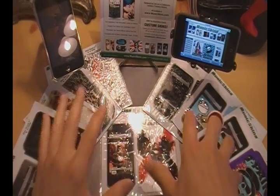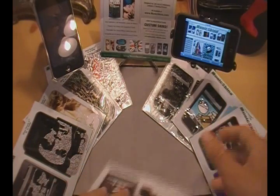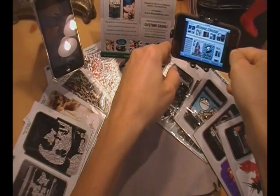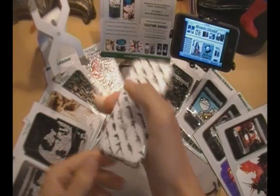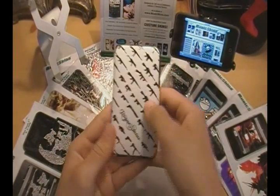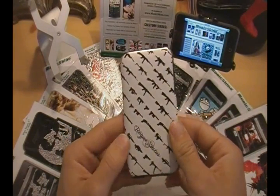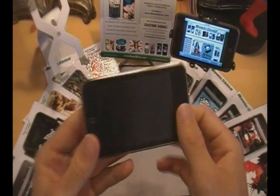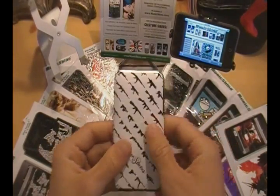All of these skins that you guys see right here will be given away. Without further ado, let's go ahead and start reviewing these. I'm going to show you guys the one on the iPod Touch 2nd generation right there with the volume rockers. You guys may have seen me rocking this skin in a lot of my videos. I've gotten a lot of comments saying, what was that white thing on the back of your iPod? Where do you get it? They're from MusicSkins.com.